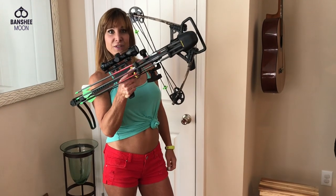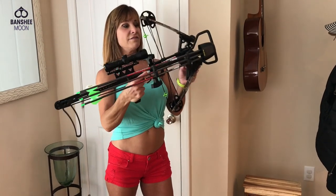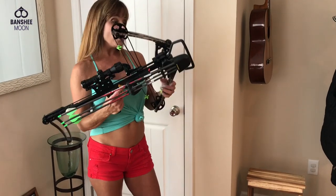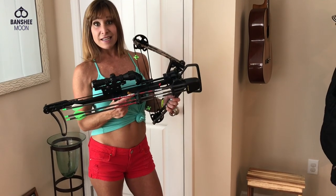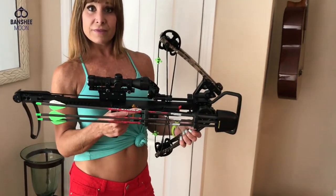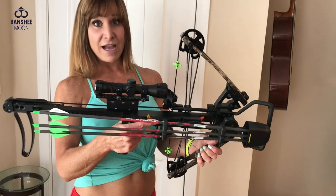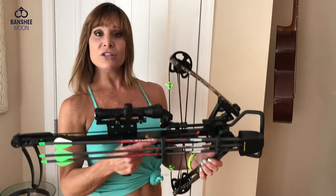How much does that little machine weigh? Five pounds. Really? You can shoot it with one hand. How big is it? It's 29 inches long and 17 inches wide. And you can take this front part off and stick it in a backpack. You just pull the bow off of it. And even put together it's very compact, easy to shoot, and lightweight.